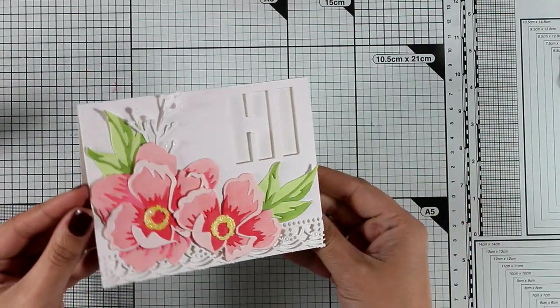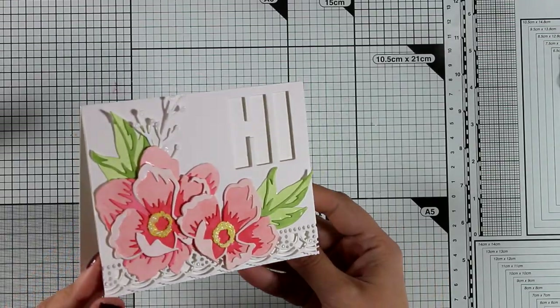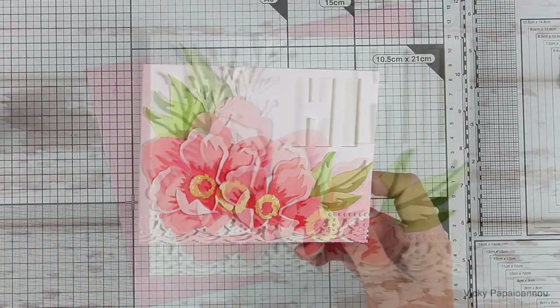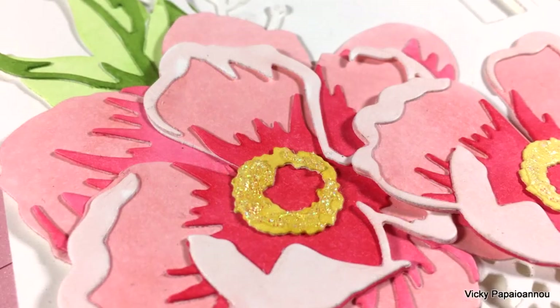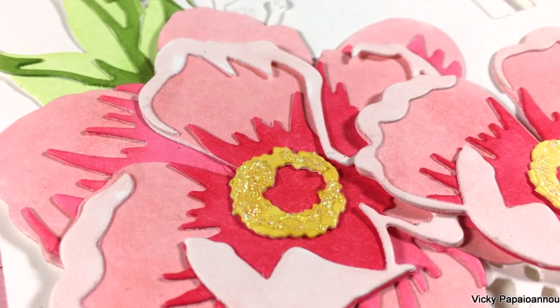That was the card for today — I hope you had fun and got inspired! Don't forget to visit all the stops along the blog hop for lots of ideas on how to use the new products and a chance to win a giveaway. Here are some close-up photos of the card — don't forget to leave a comment and hit the subscribe button if you haven't done so already. Thank you all so much for watching and I'll see you next time!